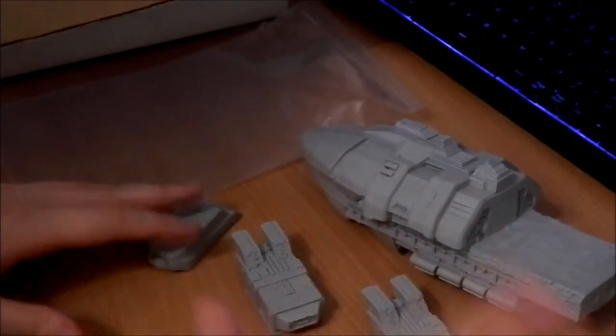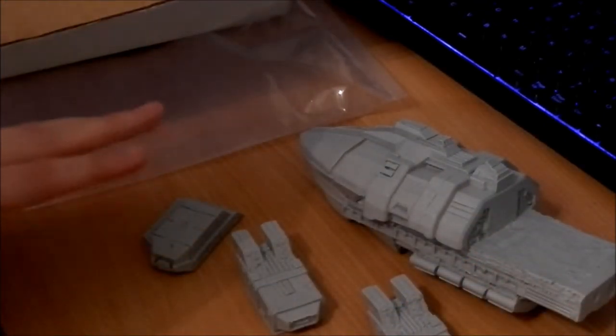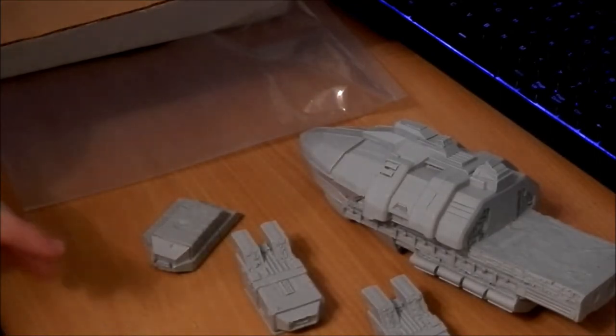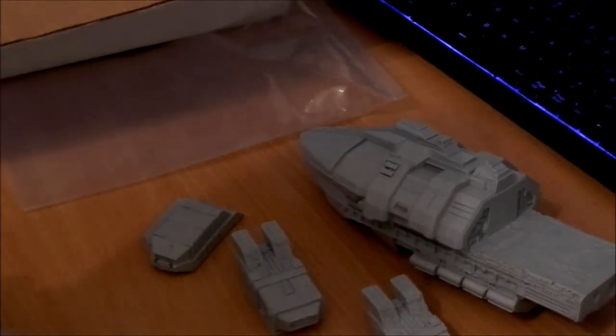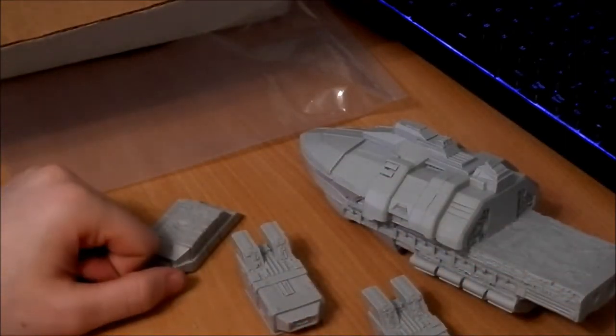That's everything in the box. It should fit together nicely, but it does require a lot of work by the looks of it. If you're thinking about getting this, just be prepared — it's going to take a lot of time, a lot of tools, and a lot of effort. But it would be horrendously rewarding to see it when it's done.